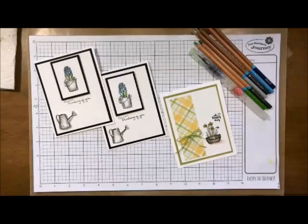Hello Stampers! Deb Velder here, your Fun Stampers Journey Coach. Today I'm going to show you how to do a little bit of masking magic. We're going to use our watercolor pencils and it's just an adorable little card. Fast, fun, and let's get going.